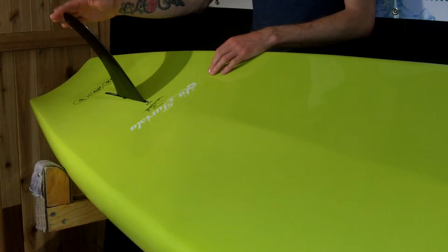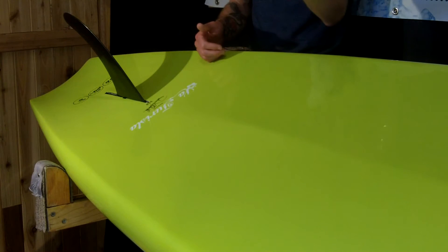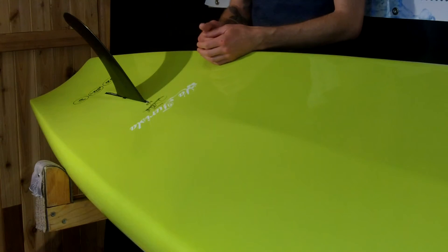As it is a touring board, you have just a single center fin, which helps the board track straight and increases stability overall.